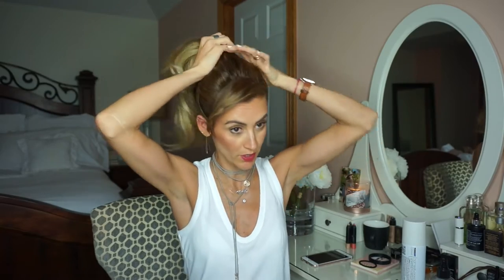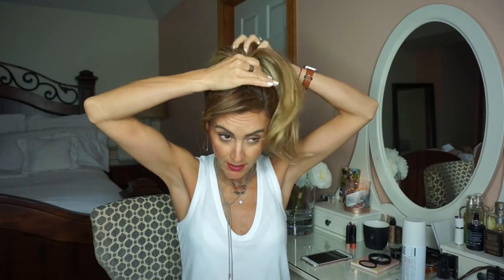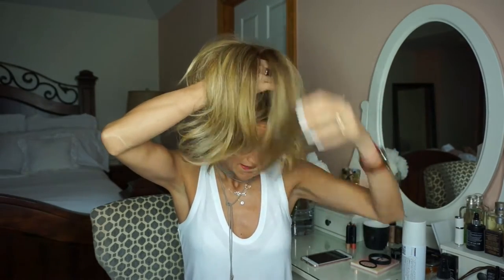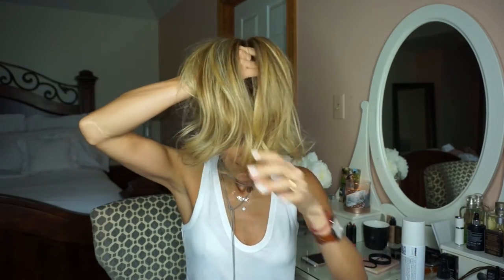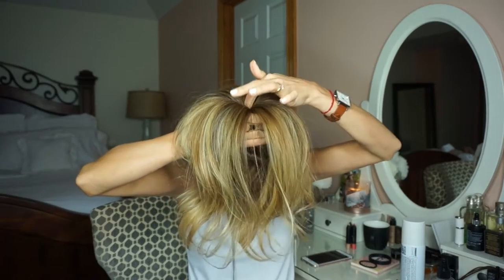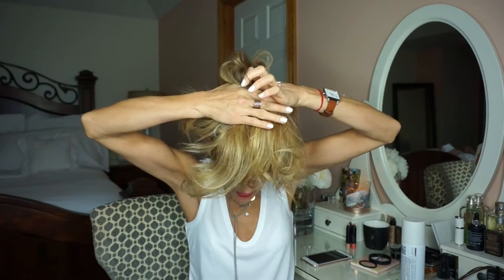Pay no attention to my bangs — we're gonna pin them back later. You want to make sure all the hairs are picked up, then bring them all the way up to the top of your head. I've done the messy bun many different ways and it just never seems to work really well unless I'm doing it like this kind. So what you're going to do is kind of open it up, leave this center here, and then grab this hair here like so.